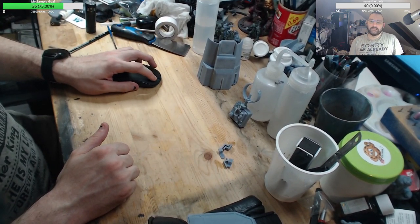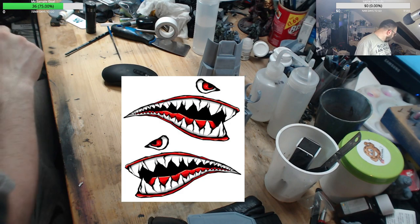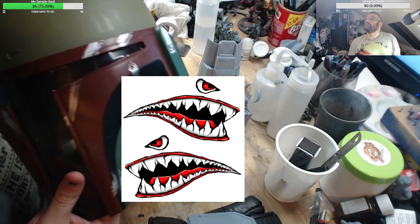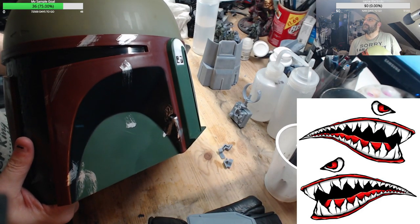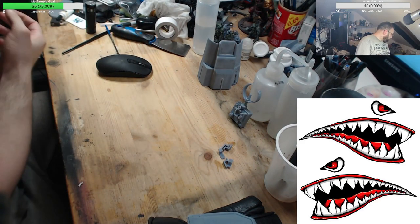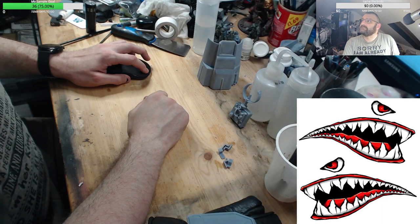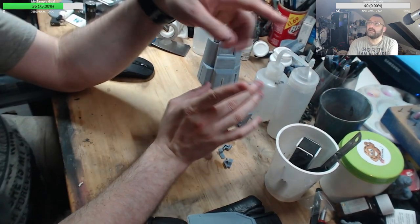I'm also going to be doing something similar on the helmet — not the eyes, just the teeth. The shark teeth that you see here will be running down the mouth along the black cheek. That's my idea and my goal, though I may not end up doing the shark teeth — I don't know yet.